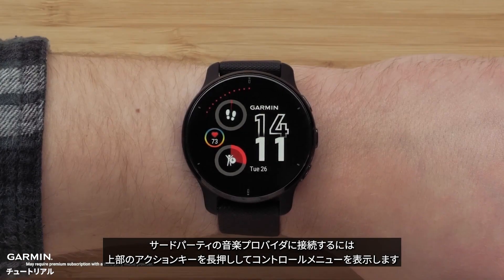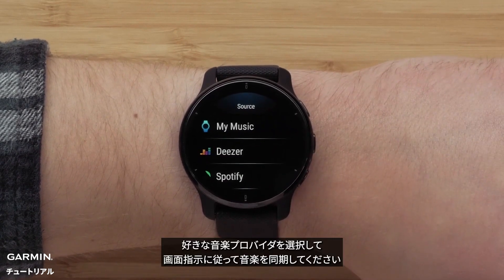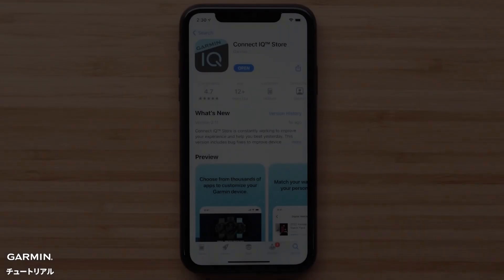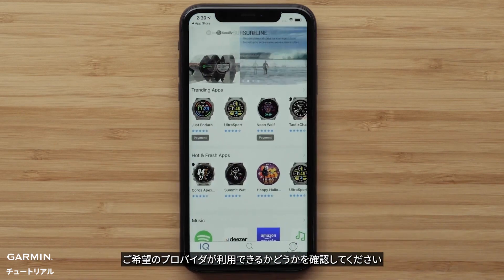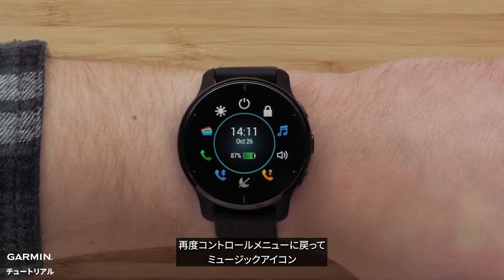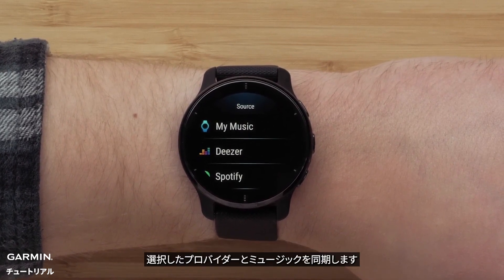To connect to a third-party provider, hold the top button to bring up the controls menu. Tap on the music icon, then tap IQ. Select your preferred music provider and then follow the instructions to sync your music. If your favorite music provider isn't among those pre-installed, download the Connect IQ Store app to your smartphone and use the app to see if your preferred option is available. If it is, download the app to your Venue 2 Plus. Bring up the controls menu again, select the music icon, followed by IQ and then your favorite music provider, to finish setting up the app and syncing music.